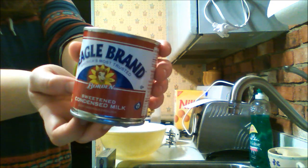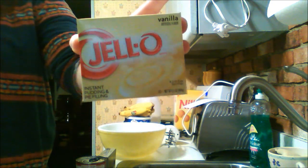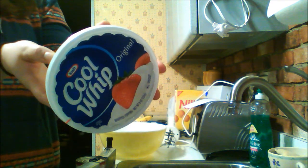you will need one package, eight ounces of cream cheese, one can of 14 ounces condensed milk, one package of vanilla instant pudding mix, three cups of cold milk — I'm using one percent — one teaspoon of vanilla extract, and one eight-ounce tub of Cool Whip or a Cool Whip-like food.